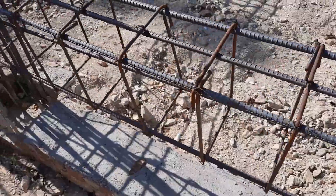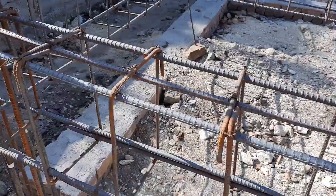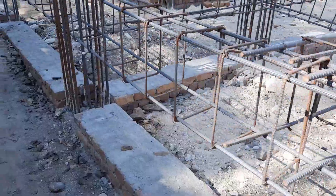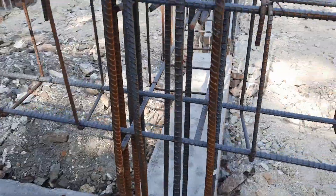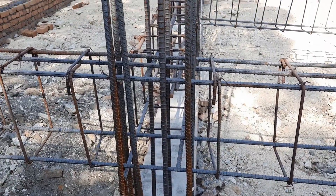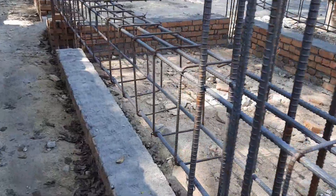Therefore if you are working on the construction site, be careful with the RCC drawing because this is an important part of building steel structure. As you can see clearly under the steel reinforcement, that is the plinth level, which width is up to 13.5 inches. When they complete the steel reinforcement construction, they will place the stone reinforcement on top of the plinth beam at the plinth level.